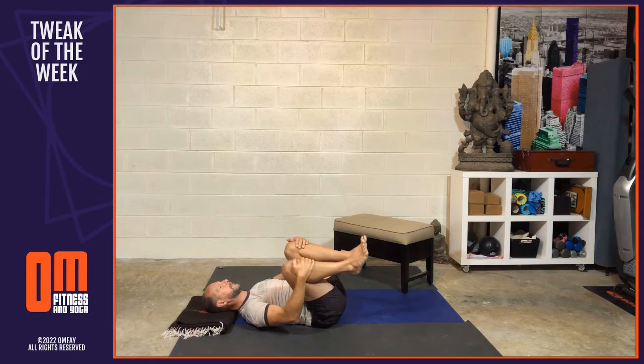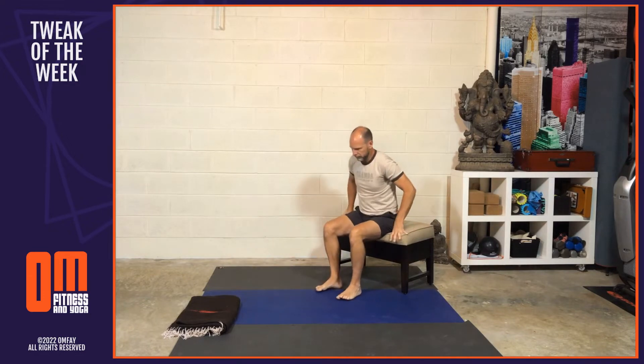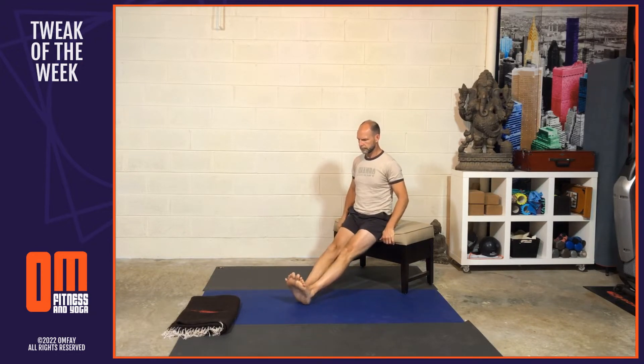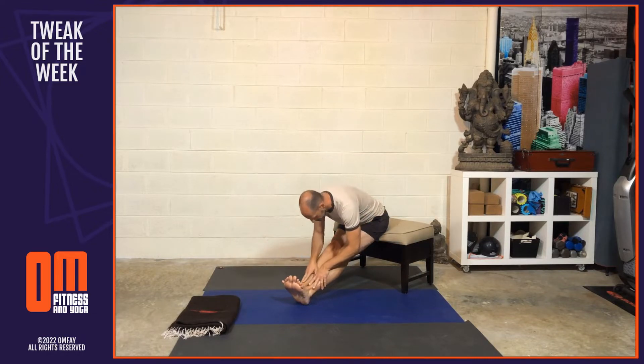Roll off to your side and come to sitting on the edge of your bed, or sit up into a chair or stool. With your hips on the front edge of the chair, stretch both legs out in front of you, flexing the feet with the feet touching. Inhale, lift the chest, then exhale, hinging right at the top of the thighs, and fold forward into a seated version of Paschimottanasana. Hold here for five breaths.